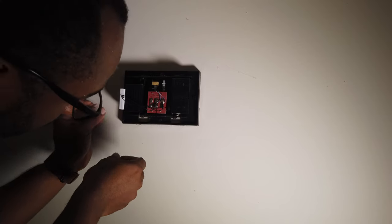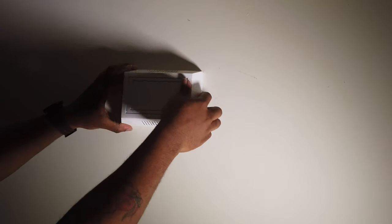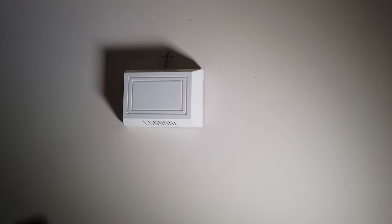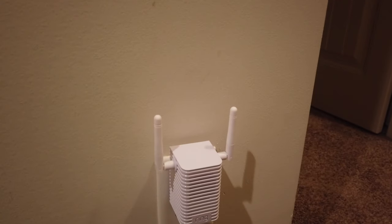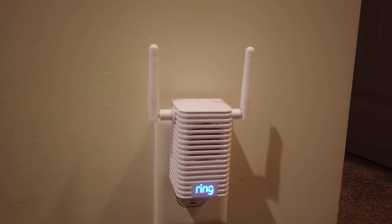You have to install it here. Make sure you secure it to the side — it has a little double-stick tape. Stick that to the side, put your cover back on, make sure it's on there sturdily, and make sure all the screws are tight. This is the chime. The Pro actually comes with the chime — I think they sell it separately for $49.99, but this all came in one package. I'll leave a link in the description. All you have to do is plug it in and it automatically comes on.